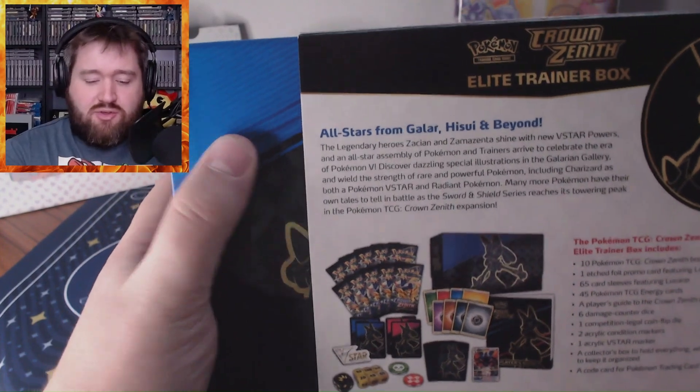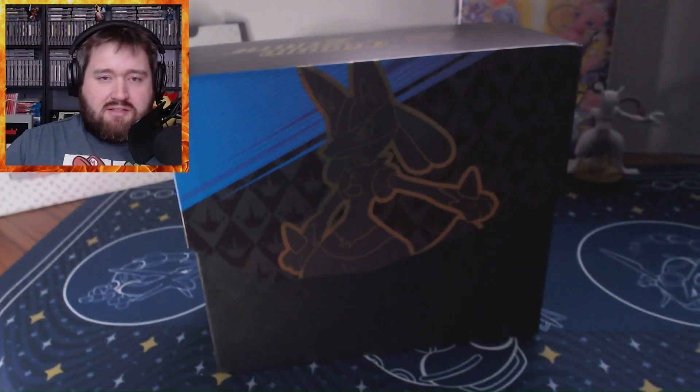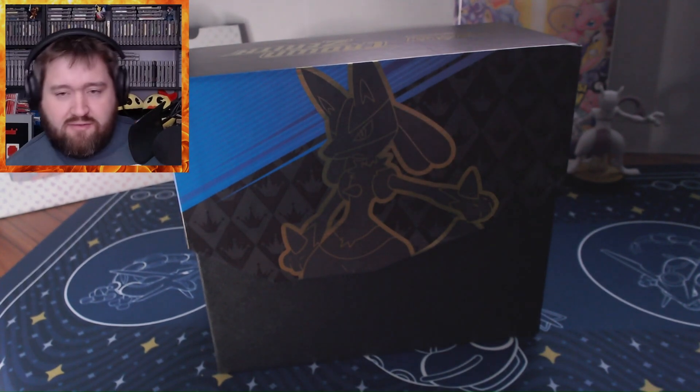Hey there everybody, Rhino here. Anybody who knows me and follows this channel knows that I love the set Crown Zenith. It's finally time for me to open a Crown Zenith Elite Trainer Box today. I've been seeing these Crown Zenith Elite Trainer Boxes going on sale for $36 on Black Friday, so I decided let's go ahead and open one up on the channel. It's got 10 booster packs in it.